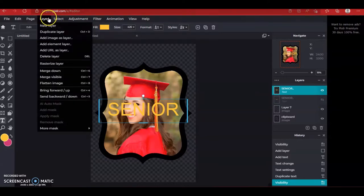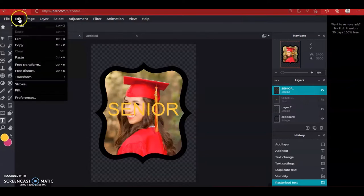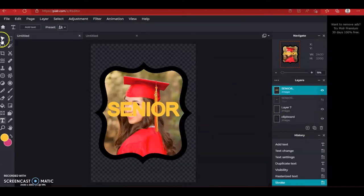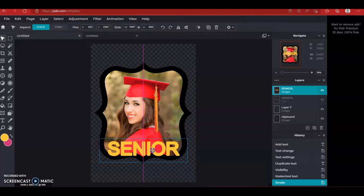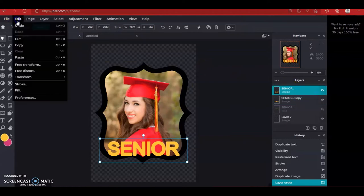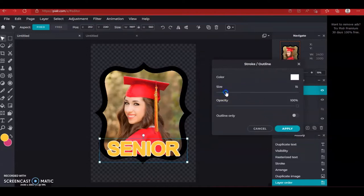Then go up to Layer at the top and click Rasterize. Then click Edit, Stroke, and we're just going to thicken up that word — as thick as you want it, it's up to you. With that done you're going to pull it in place and make a duplicate of that layer. I like to take the copy and pull it behind the main layer. With that we're going to add a stroke to it and make it a color — click the box and I'm going to make it white. You can make it as big or as small as you want, then apply.